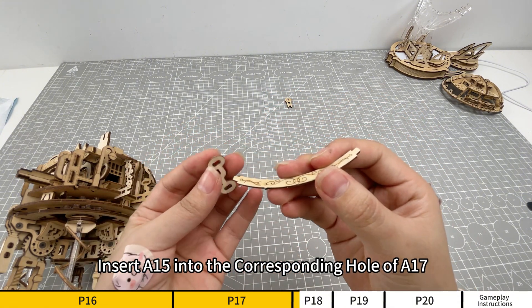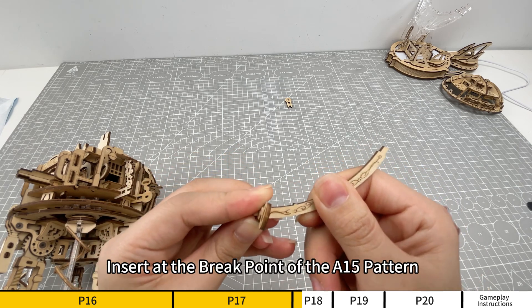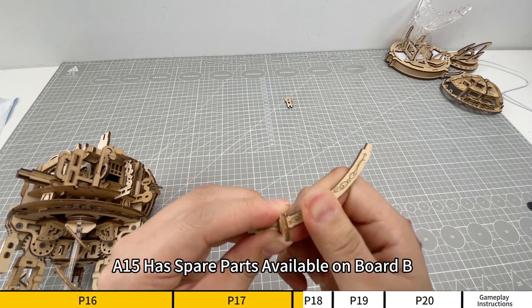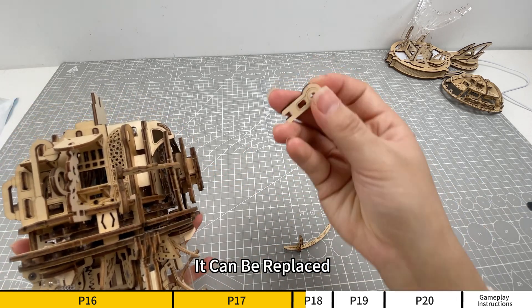Insert A15 into the corresponding hole of A17. Insert at the break point of the A15 pattern. A15 has spare parts available on board B. If the part is damaged, it can be replaced.